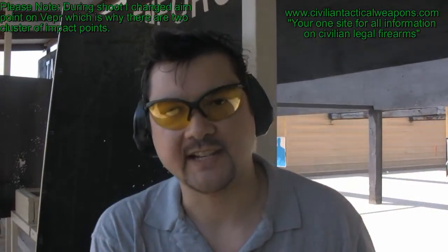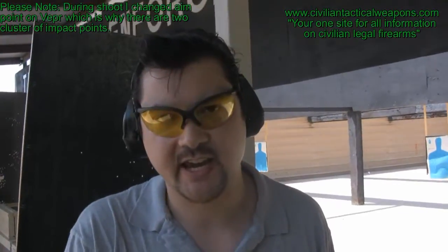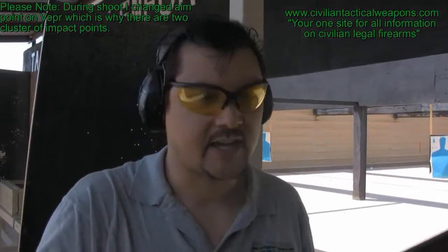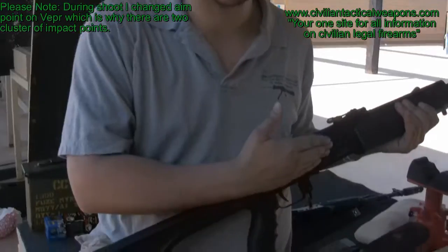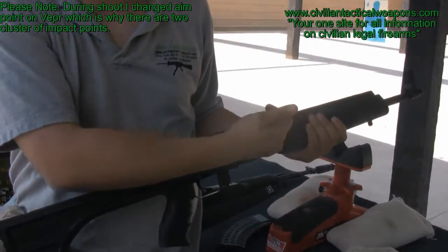Thank you for watching another episode of tacticalweapons.com. This episode is going to be on the different AK options. As many of you know, the Vepr AK series — this one here is a little harder to find. It's a 5.45x39 black.